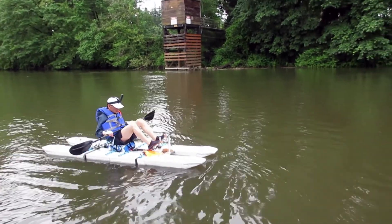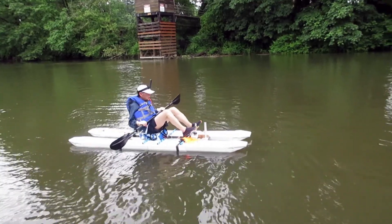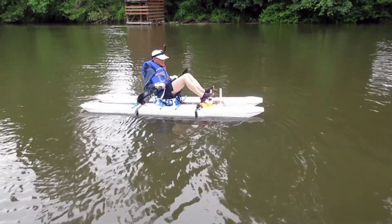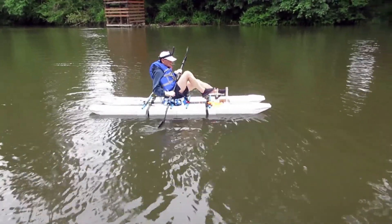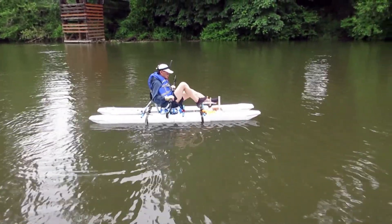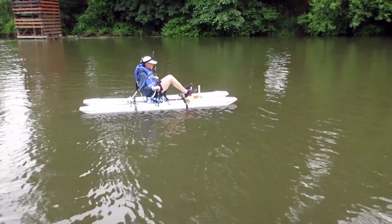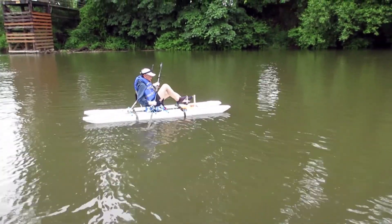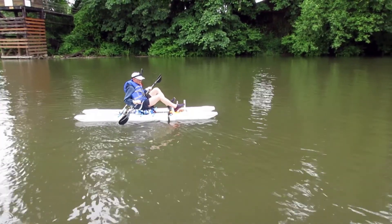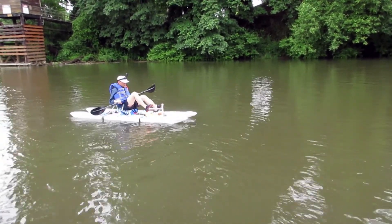Then I tried to paddle the boat against the current and I was able to keep the boat stationary for a while, but this didn't last very long because the turbulence of the current started pushing the boat towards the center of the channel where the water is the fastest, and also started pushing the boat backward and sideways.